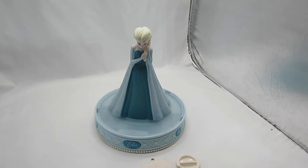Welcome to Varnish Basement Treasures. This is a demo video for the Frozen Elsa coin bank. It is in good working order.